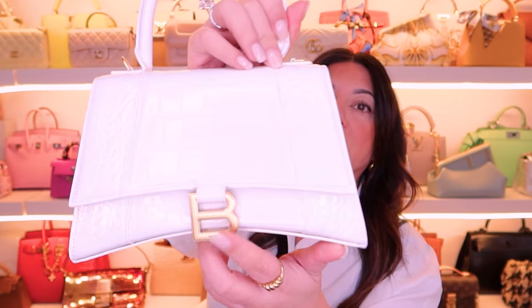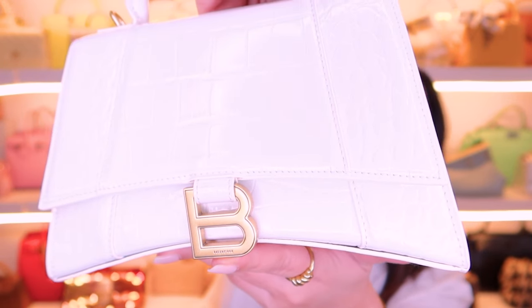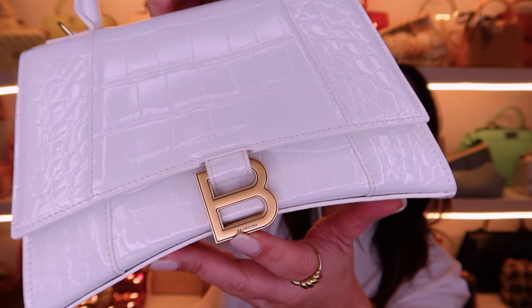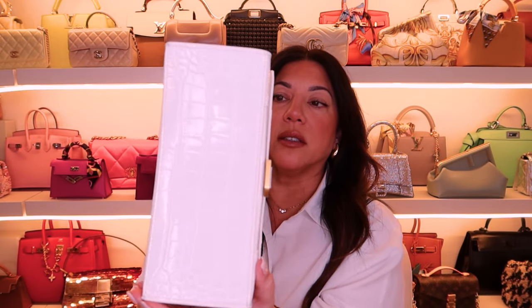It's like this brushed gold hardware, and a beautiful little Balenciaga logo just down the bottom here. Can you see that? Beautiful. It doesn't have any feet, just plain.